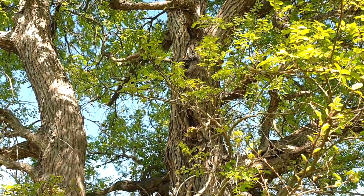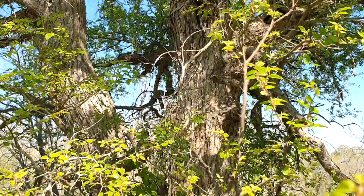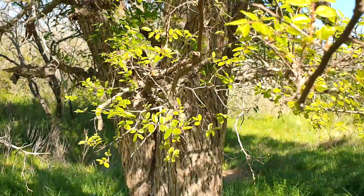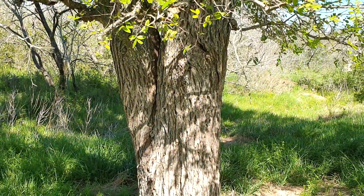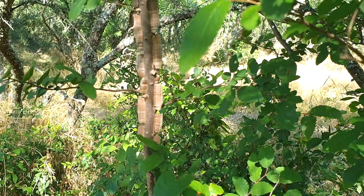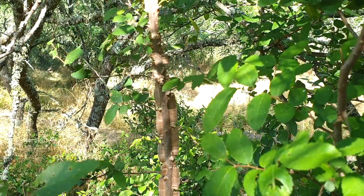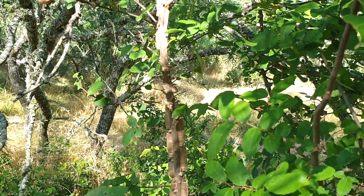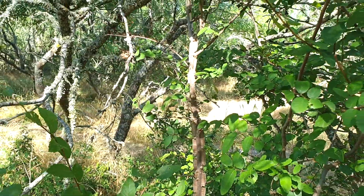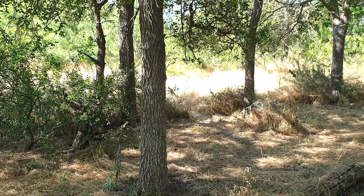Cedar elms fruit and bloom, producing seeds in the fall, and this one tree, as I walk the perimeter of its branches, has dozens of young sprouts popping up all around. Here's a young cedar elm. You can see that its bark produces little wings, and at first I thought this was a disease, but it turns out to be completely natural and it's going to fade away as the tree matures. I really like this feature, as it helps me easily identify the young trees from the other shrubs and plants that grow out here.